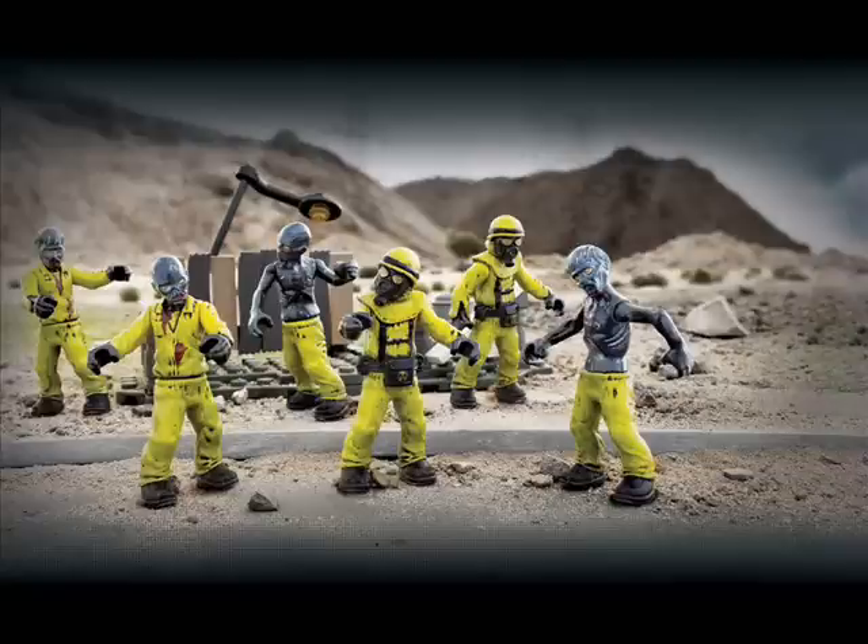So some quite interesting figures, nice to see more variety in our zombies. The figures in this pack — there's not a lot of variety between them, but it does still look like a nice zombies pack.